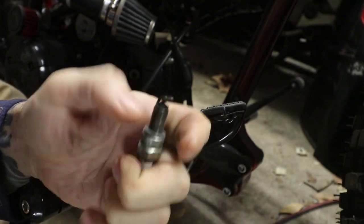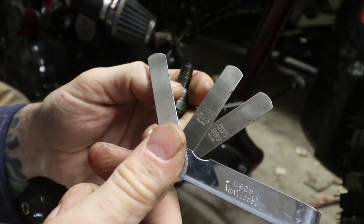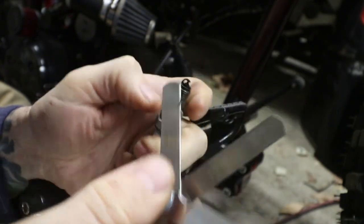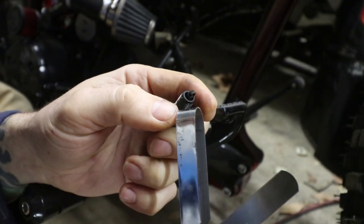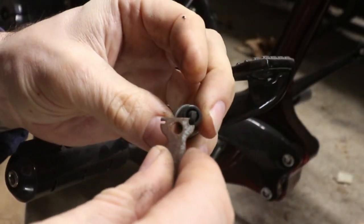We got our little feelers out and we've got them set. I've got a couple here — we got 32 thousandths and 35 thousandths. We are not even close on that, so we got to open this guy up a bit.